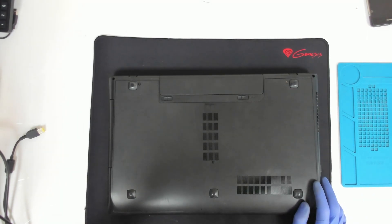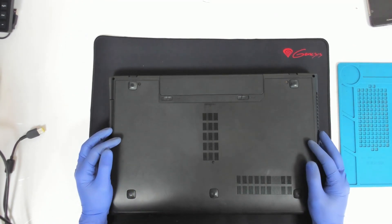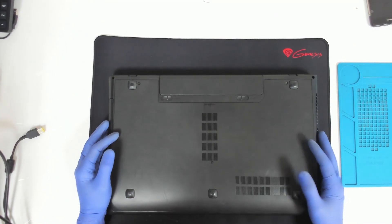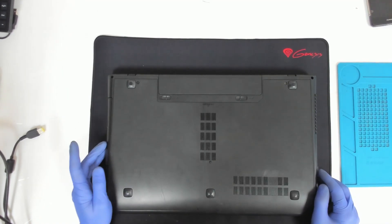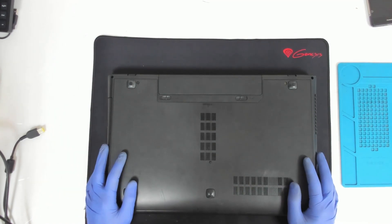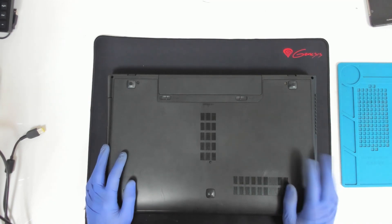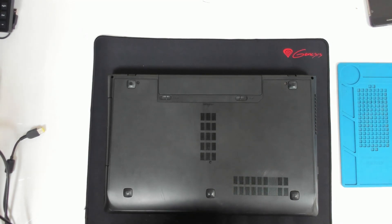Hello, today we have another Lenovo laptop. The model is Lenovo G700. The problem with this laptop is it doesn't charge, it doesn't power on — basically it's dead. I did check the charger and the charger is okay, so we'll open the laptop and check what's going on.